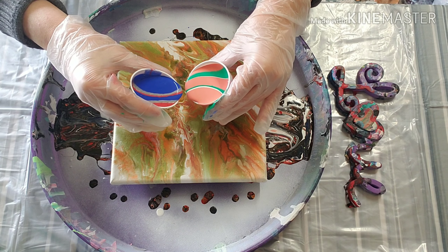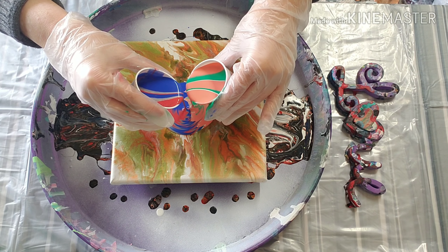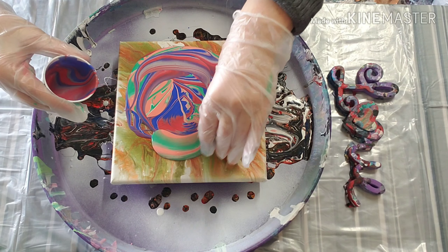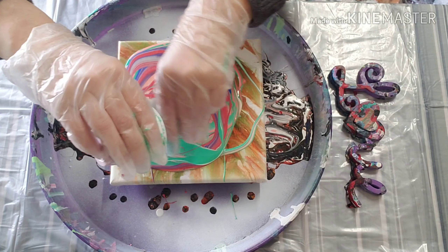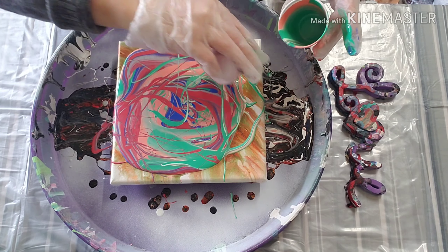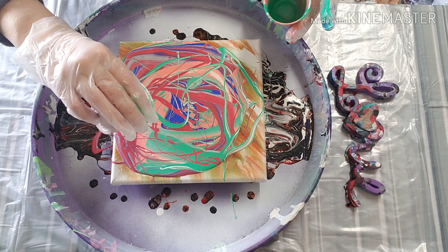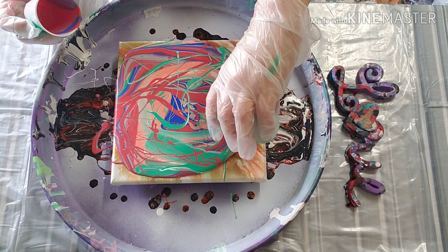I obviously poured more in this one than I did in the other, but we'll still do three small layers. We're just going to take them and pour from the side parts, starting as like a kiss pour I think. I like the lines that this always gives.